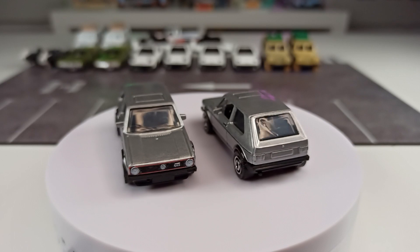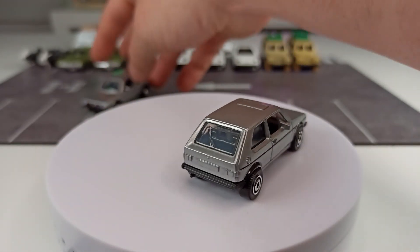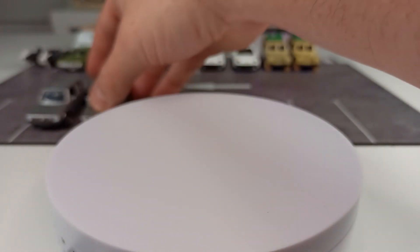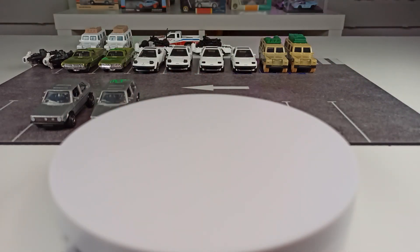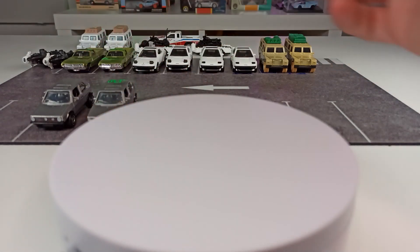It's nothing that is too exciting, but some people like it and I do like it. I'm really happy that I found these two different versions, because it was kind of hard to find these Volkswagen Golf GTIs from Matchbox — really hard to find last year. So we have kind of an interior variation.